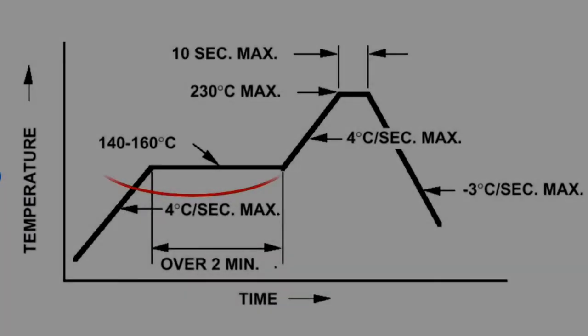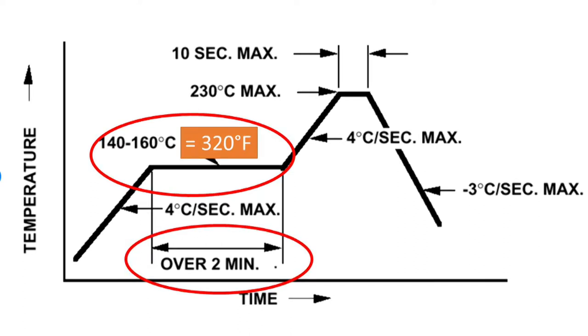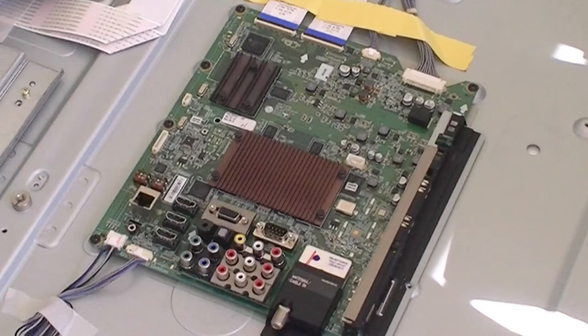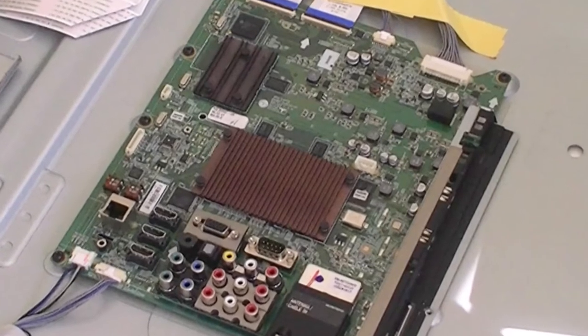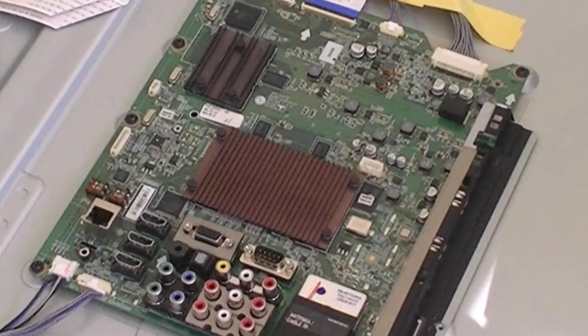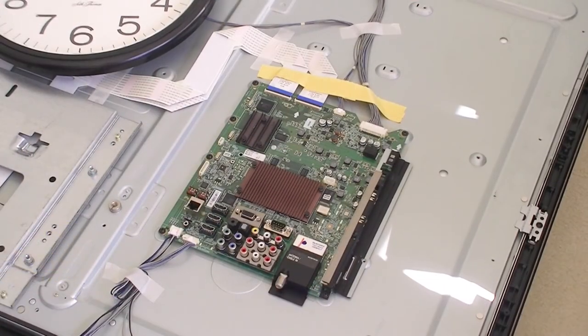I found a soldering chart on the internet and decided to use 320 degrees Fahrenheit and heat the component for approximately two minutes. I looked at the main board to decide where to apply the heat. The soldering failure is usually caused by repeated heating and cooling of the component, and it happens more often with more complex components. Therefore, I picked this particular part, though I don't know what's under the heat sink.